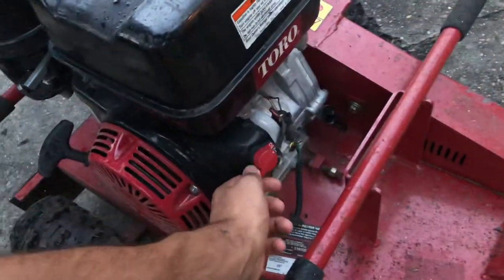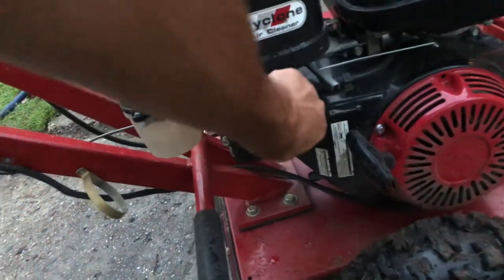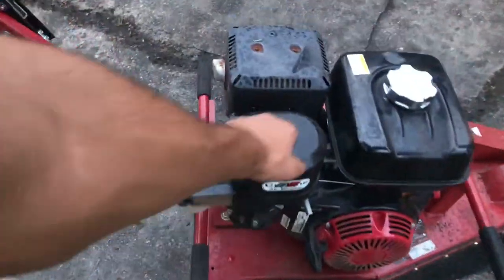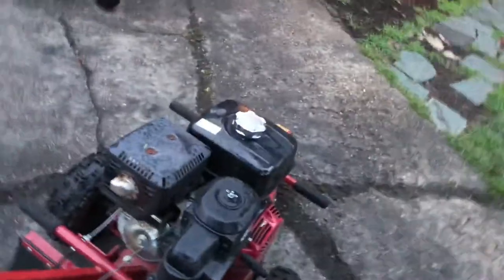There's a start and stop switch here, this is the fuel valve to turn it on, and this is connected to the choke — the air filtration system is there. You have this bar here for stabilizing, or you can push it down further. The teeth are right in there, so it's a smaller wheel overall.